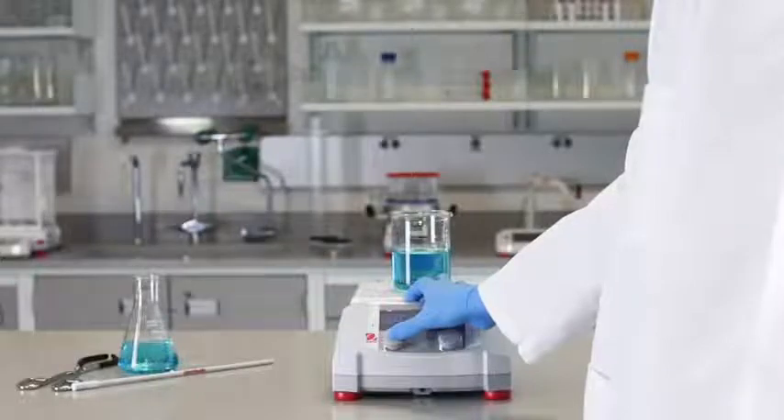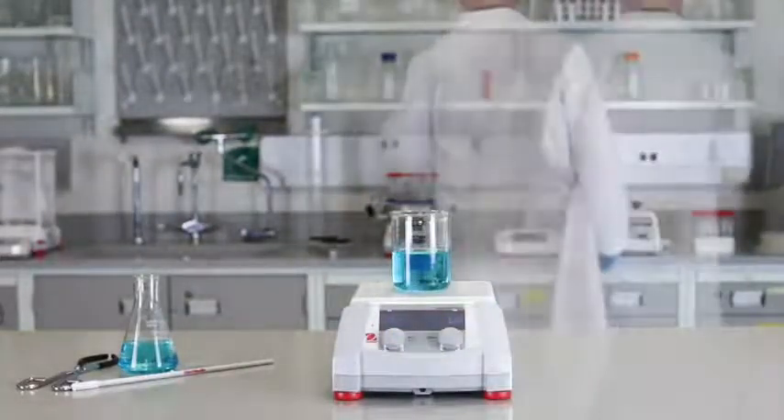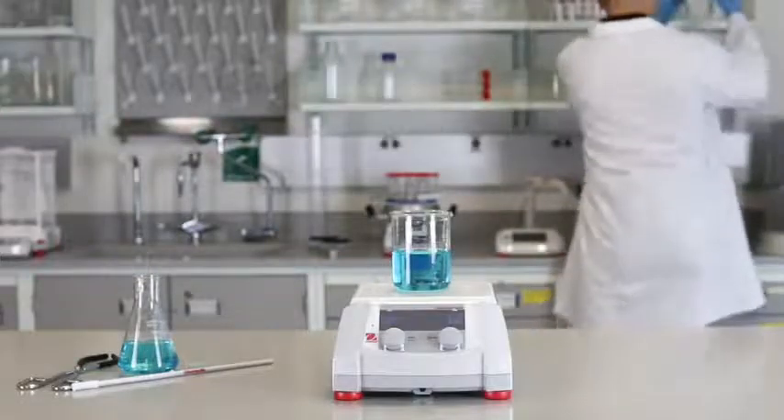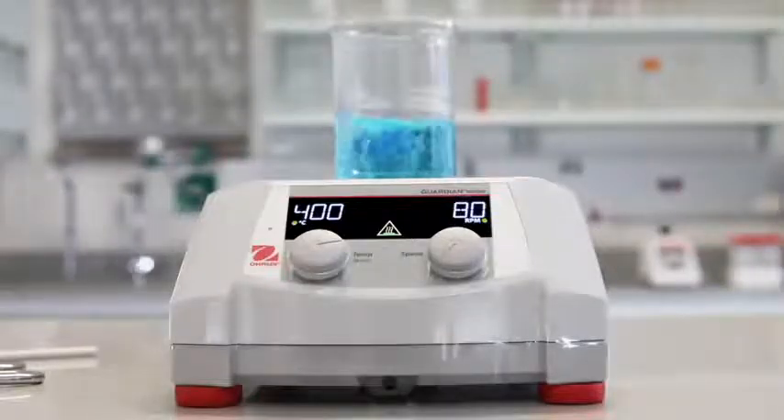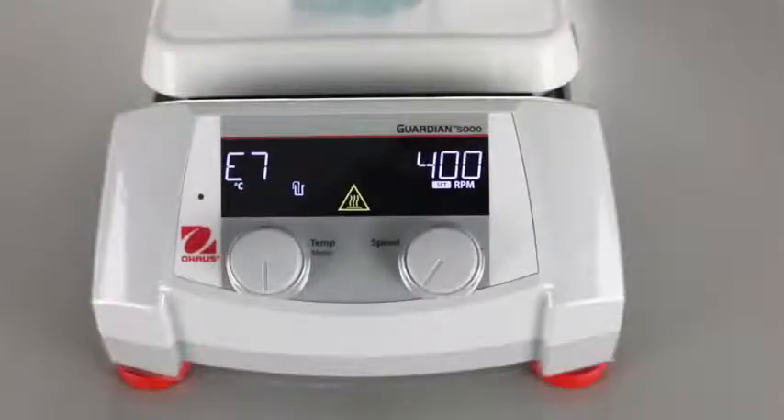All models feature Safety Heat — our industry-leading internal protection system that assures safety in heating applications with dual monitoring of system health, shutting off heating before an over-temperature condition occurs, and alerting users on the front control panel.